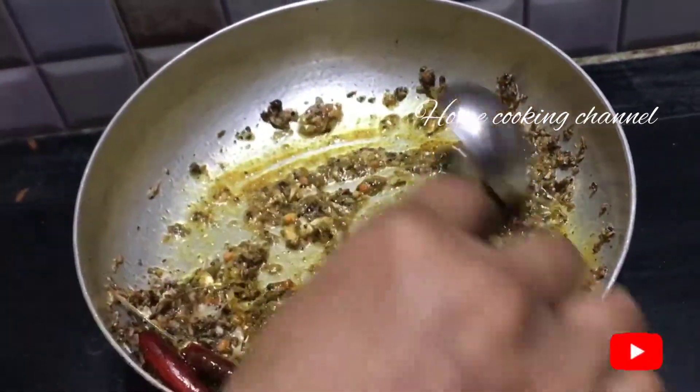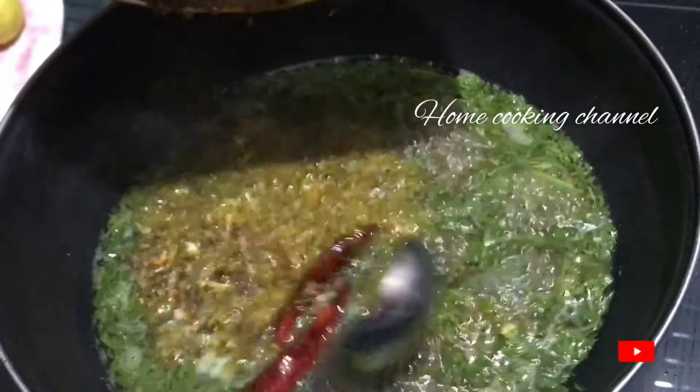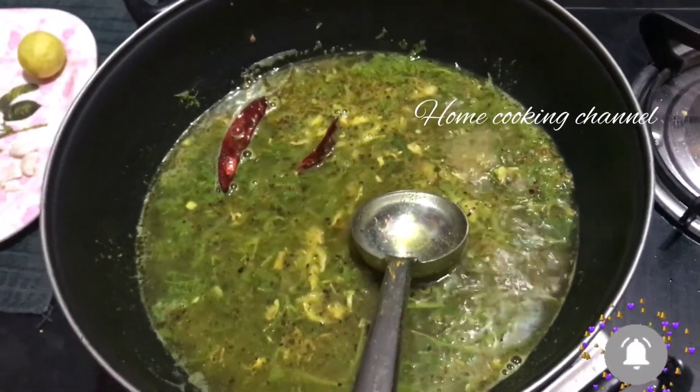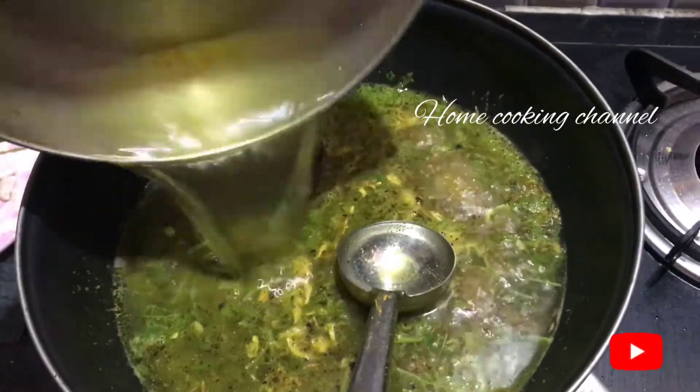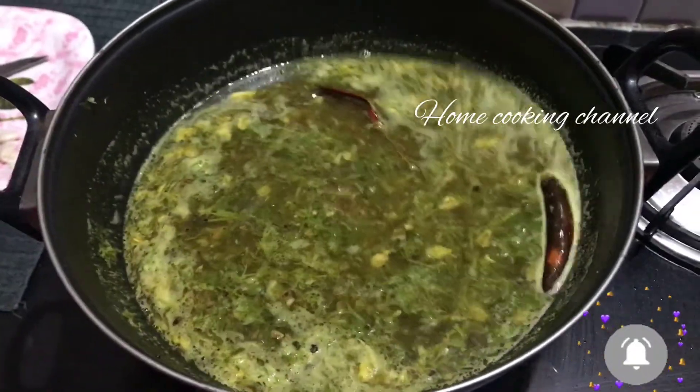Pour it in the heat. The heat is smooth and dry. Pour the heat and the heat is smooth.